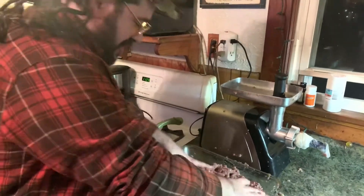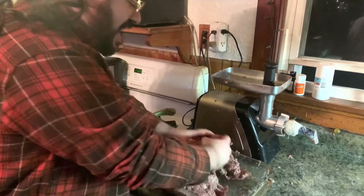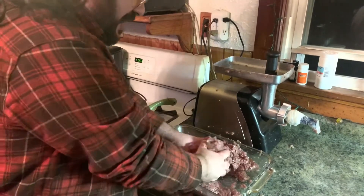What you wanna do here is, we did it 50-50 — half pork butt, half venison. What we're gonna do now is you really wanna get in there. Just get in, just get in. Mix it all up. That's good. Look at that.